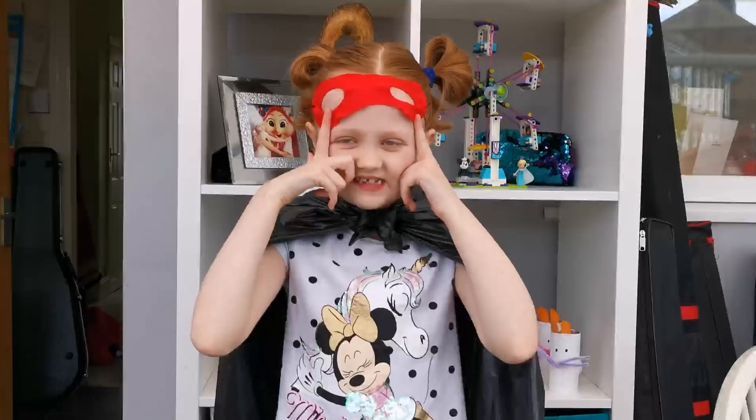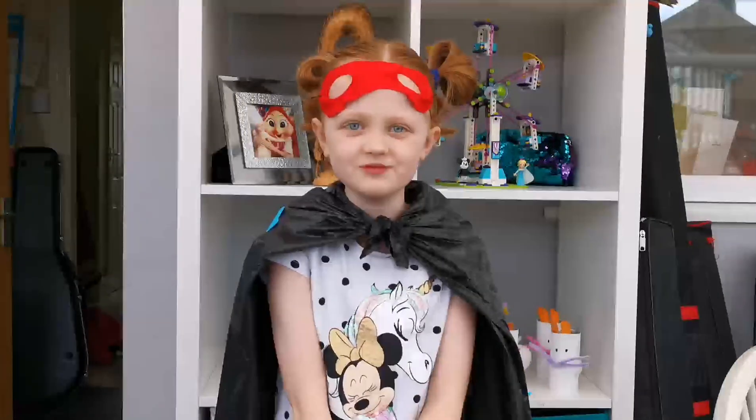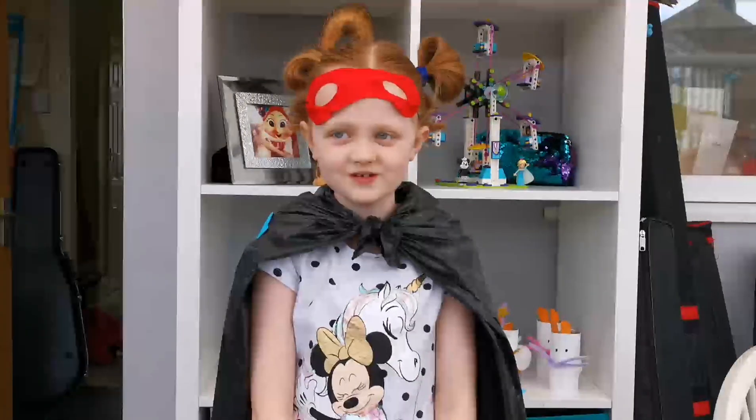This is a mask and if you want to make it into your superhero suit, you can. Time for the song.